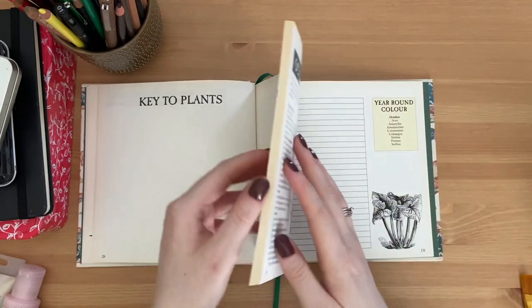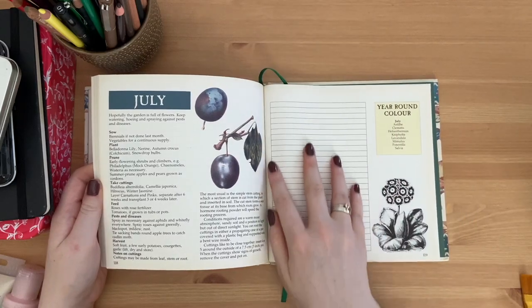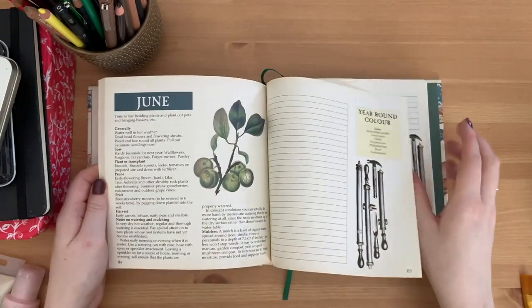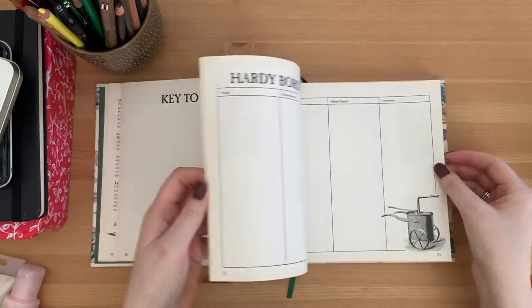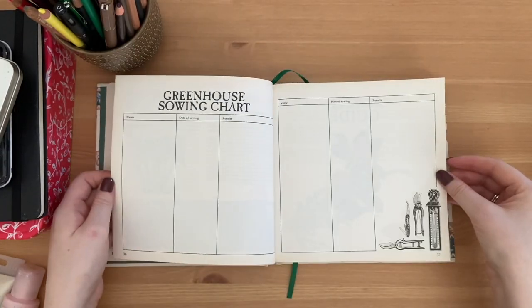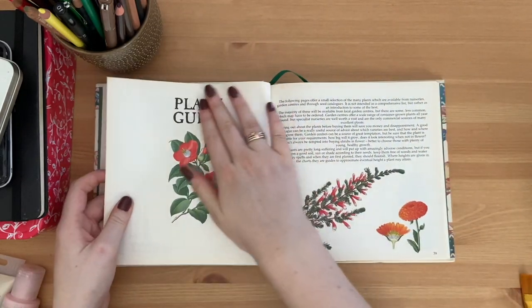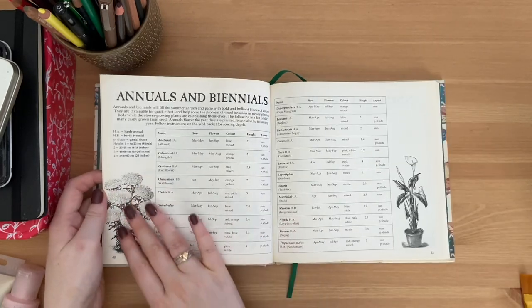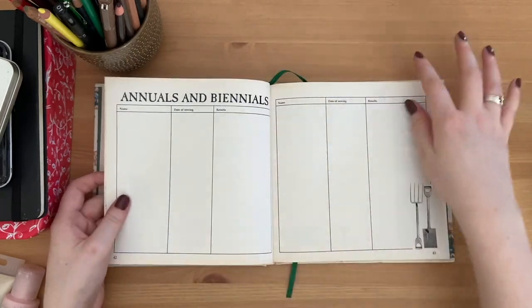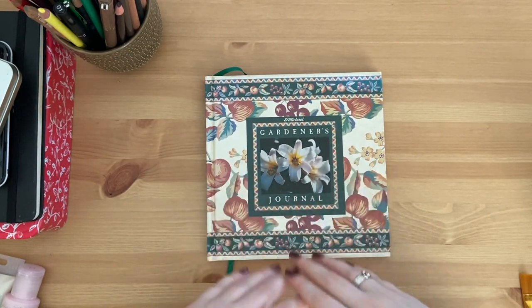We've got plain pages, lines to write different things in - so this would be really great as journaling spots. It's a little bit shiny but not too much, a really nice size, and I just love the illustrations throughout this book - all these lovely colored illustrations, and even black and white ones. So that is what I'm going to be doing, and what I thought I would do first is show you guys the prep side of things.